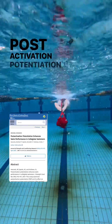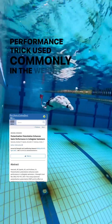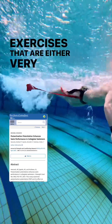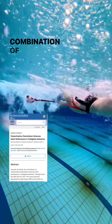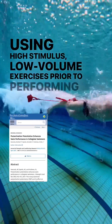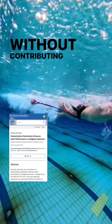Post-activation potentiation, or PAP for short, is a performance trick used commonly in the weight room that allows you to recruit more muscle with short, high-intensity exercises that are either very heavy, very fast, or a combination of both. Using high-stimulus, low-volume exercises prior to performing primes your nervous system to tap into its full potential without contributing to fatigue.